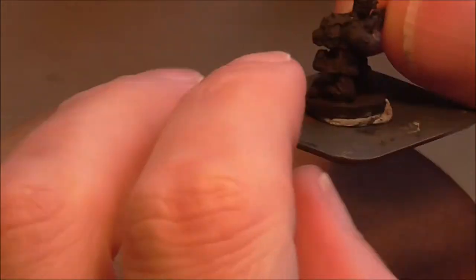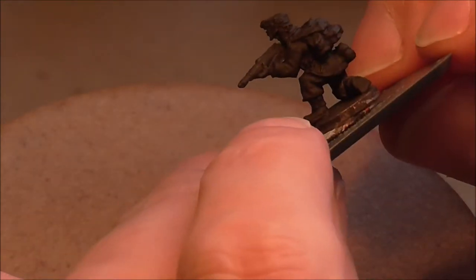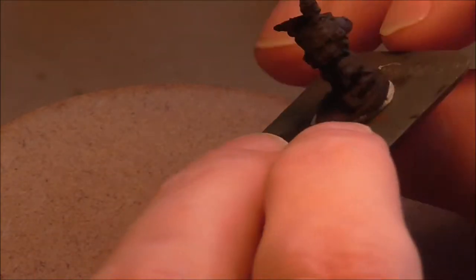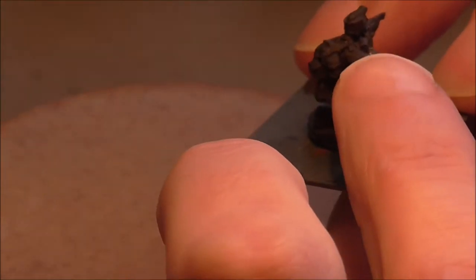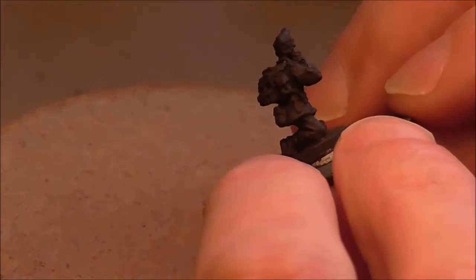So this episode we're going to be painting a Gebirgsjäger. This is quite an interesting figure because it's slightly different uniform from your typical German infantryman. He's got a nice big backpack there for instance, and also the big wind jacket which includes a divisional emblem — the Edelweiss.